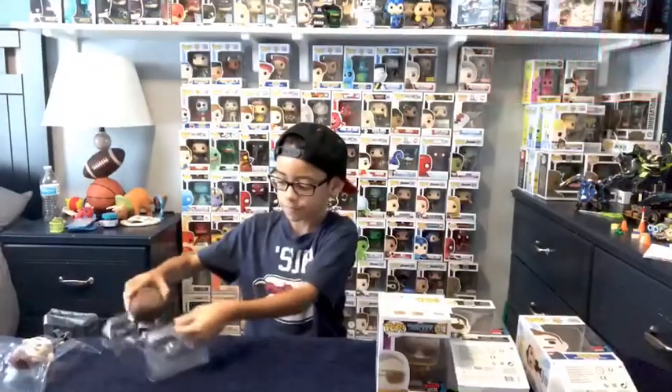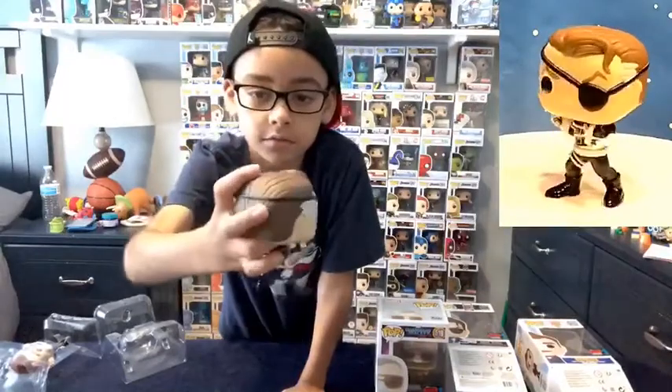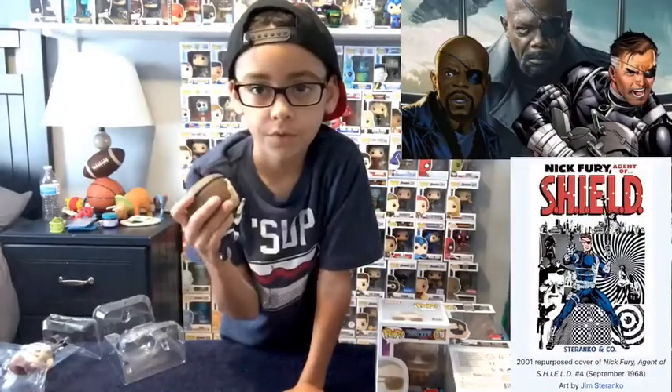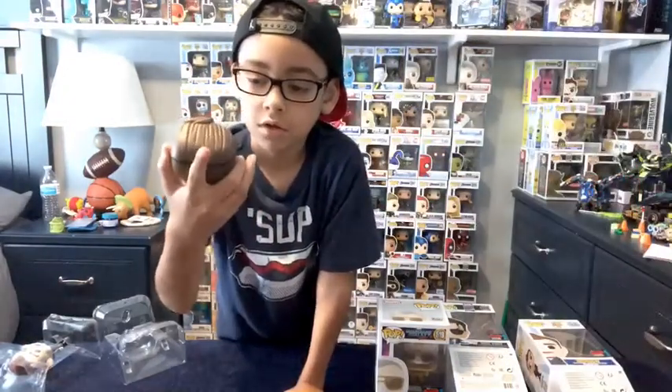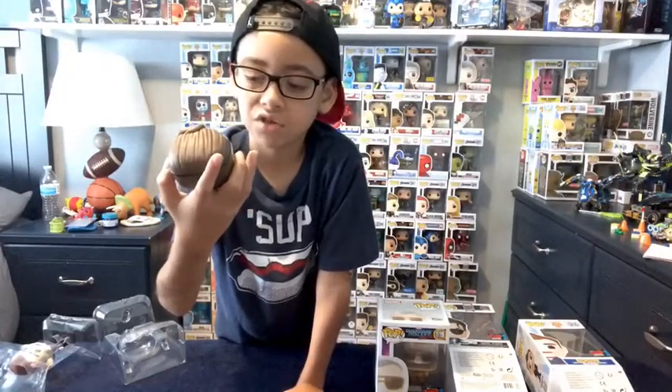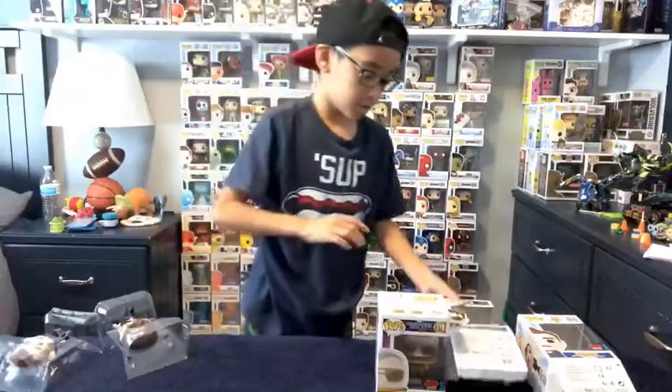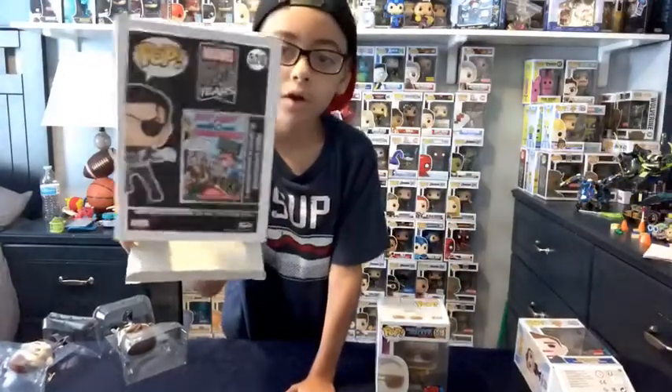Next up is Nick Fury. I'm going to open this one too. He has his gun, he has his white hair on the side. And his hair looks too long because in the real movies he has no hair, but in the comics I guess he has hair. And he's wearing like a suit that looks like a little airplane or something. And here's the back — it shows like part of the comics.